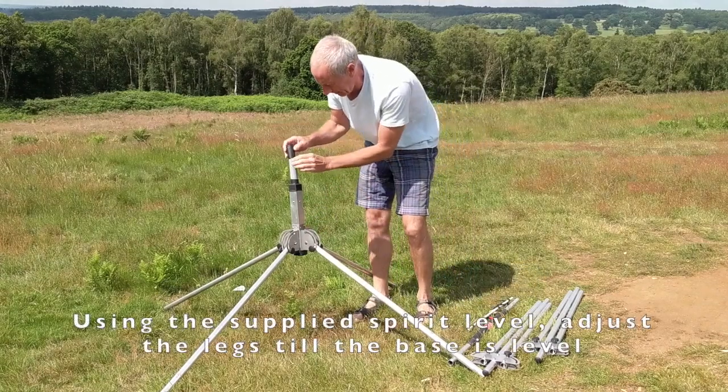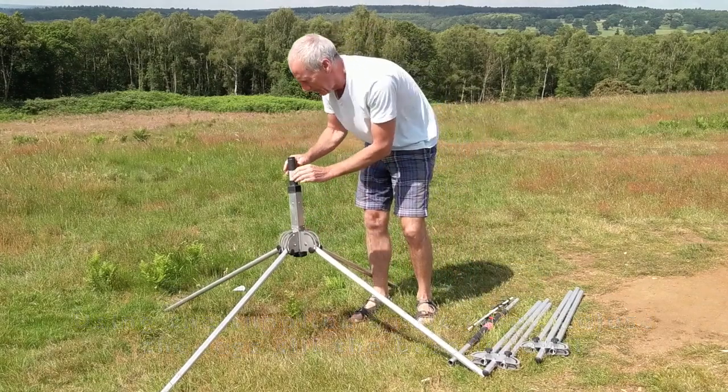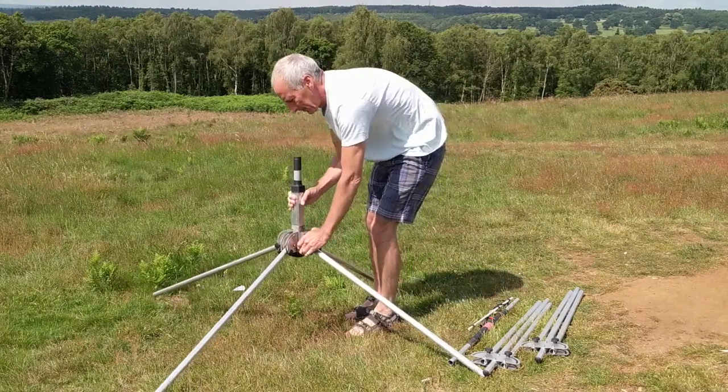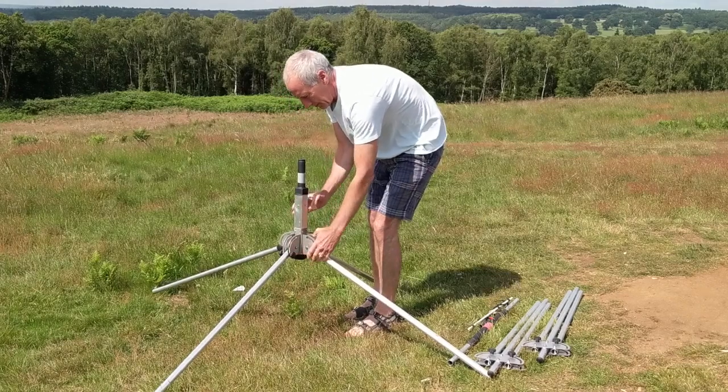To level the base we can use a little spirit level which is supplied. Just slip it on the top and then adjust the legs again until you've got it vertical. This is not too critical though, so don't worry too much.